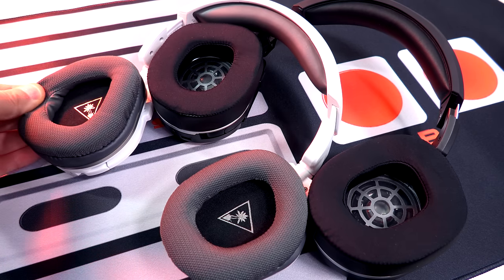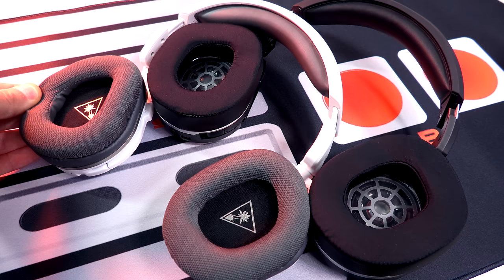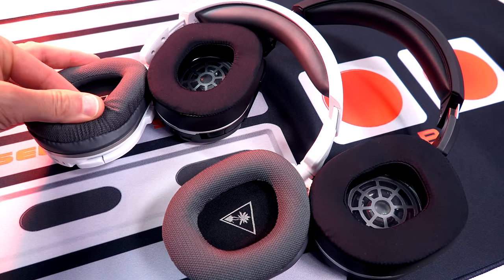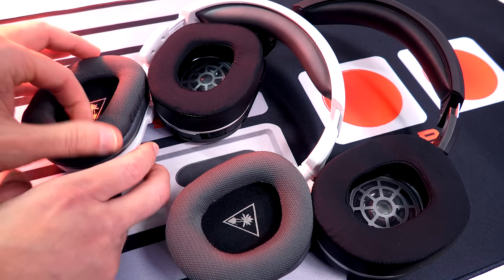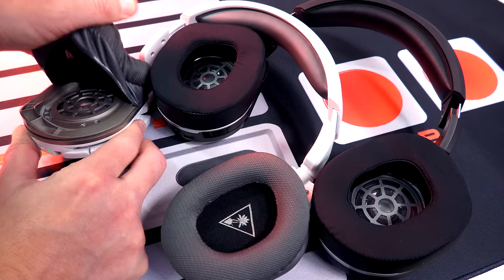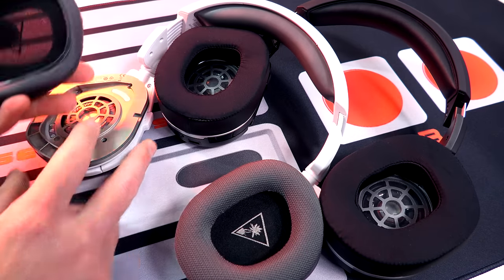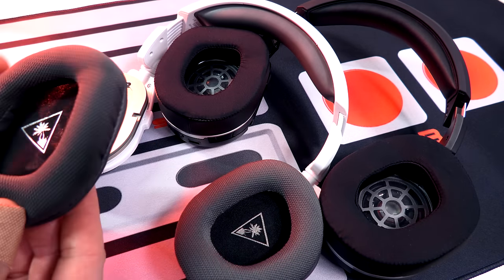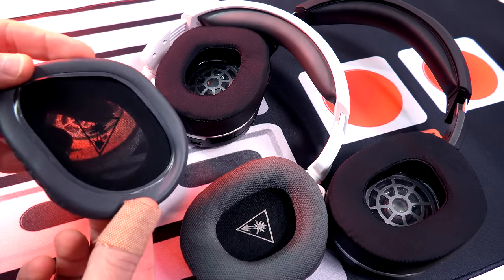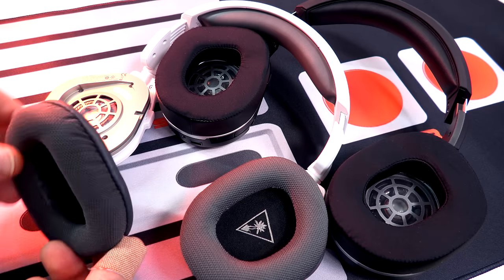Talking about the 600 Gen 2, you got that cloth on the outside right there, pleather lined on the inside to lock in some of that sound. They're plenty wide and deep, but again, you got that goofy shape right there. They tend to — you got to lock your ears into them. They don't just slide in there like I stated in my original review. My ears don't touch the inside, but they tend to get pinched at the top just a little bit. I kind of got to wiggle the headset around to get my ears to lock in there.